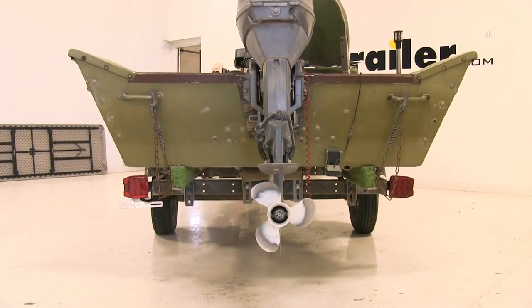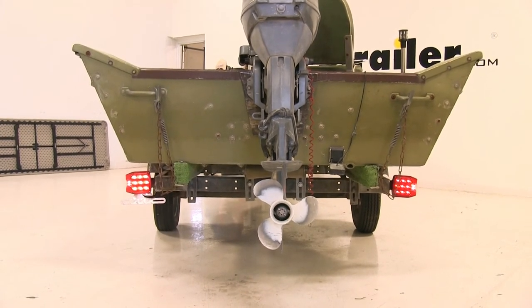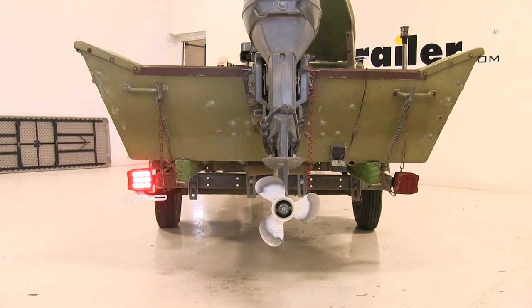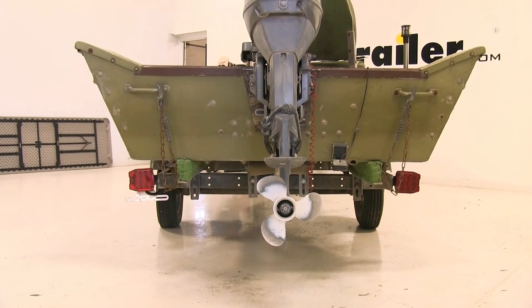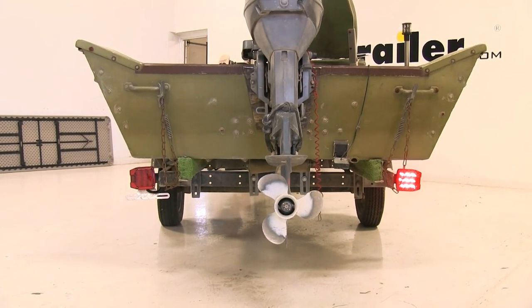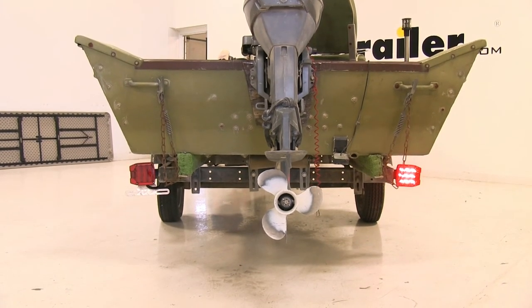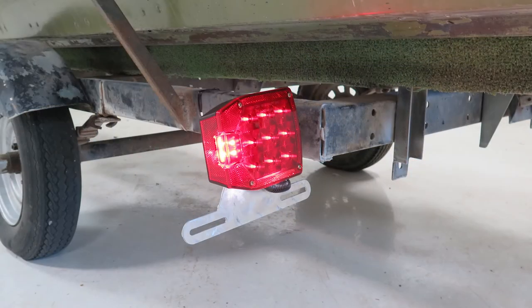With everything hooked up, let's test it and make sure it's working properly. We've got our running lights, our left turn signal, our right turn signal, and our brakes. That's going to complete our look at the Optronics LED combination tail lights for trailers over 80 inches.